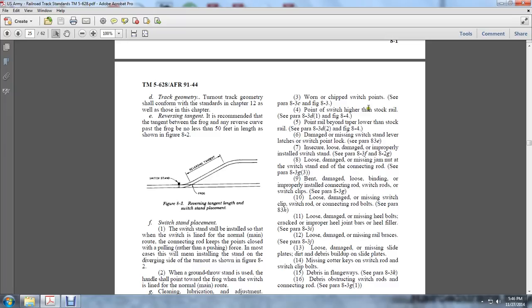Switch point higher than the stock rail per Paragraph 8.3D and Figure 8.4. Point rail beyond the taper lower than the stock rail per Paragraph 8.3D and Figure 8.4. Damaged or missing switch stands, limited latches, and switch point locks per Figure 8.3E. Insecure or loose damage. Improperly installed switch stands per Figures 8.5, 8.3F, and 8.2G. Loose, damaged, or missing switch stand end of the connection rod per Figure 8.3G.